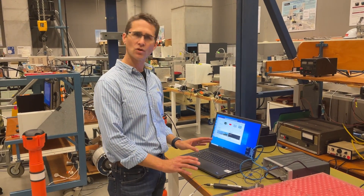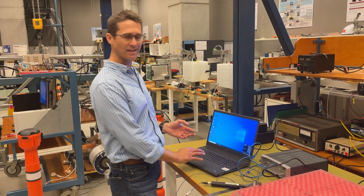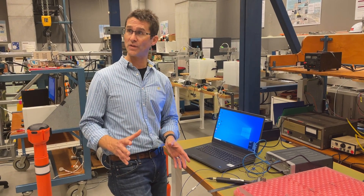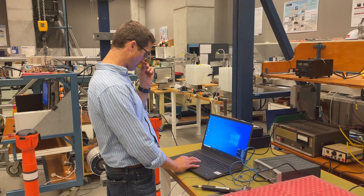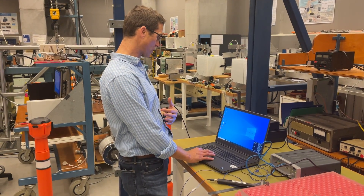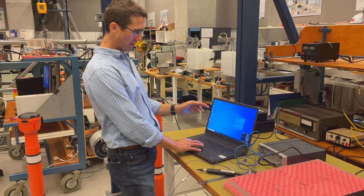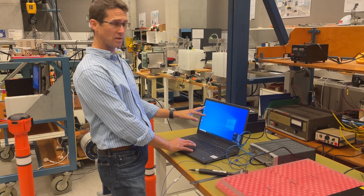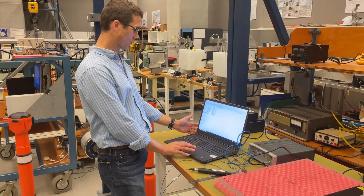What you've seen of SimCenter Test Lab so far is analysis. We provided you with some existing datasets and you did some analysis on them in the laboratory in week six. When you have a profile here — I'm presently logged in — it will look not dissimilar to this. There's Test Lab 2206, which is the most recent version of the software.